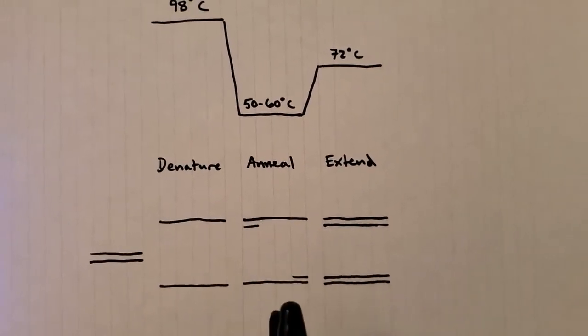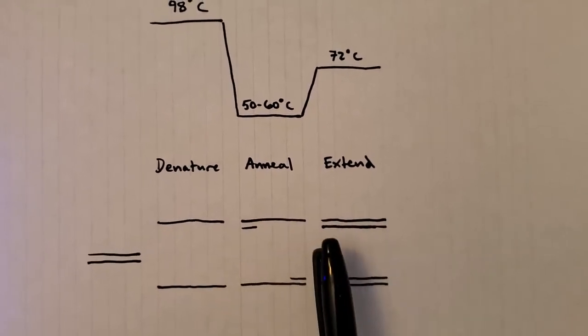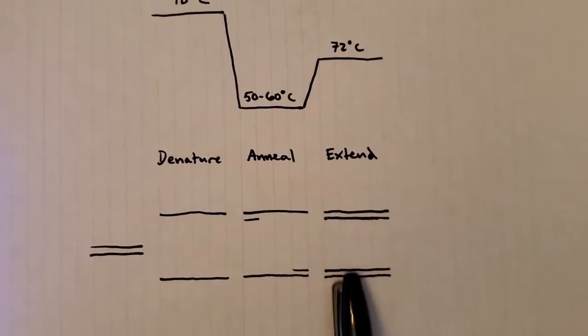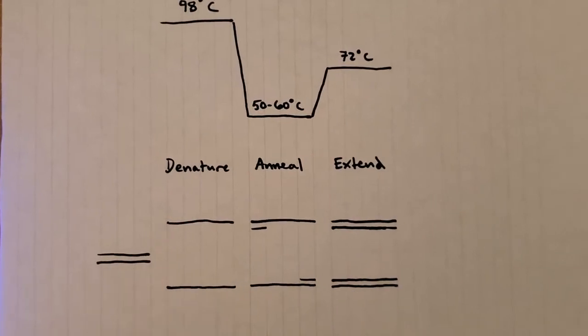This allows the polymerase, which actually copies the DNA, to then bind. You can then extend at 72°C, and you get basically two copies for each cycle that you do from your one original copy.